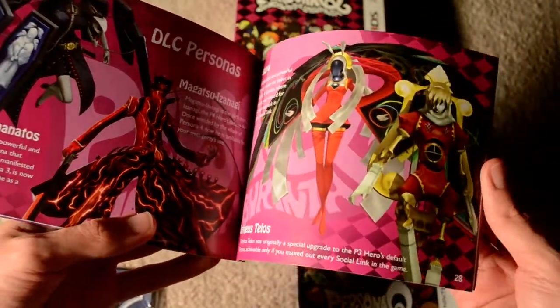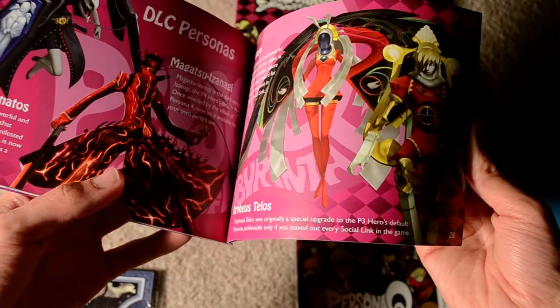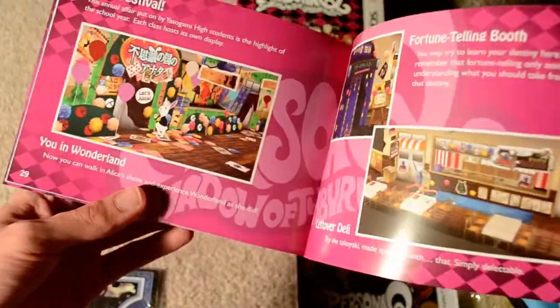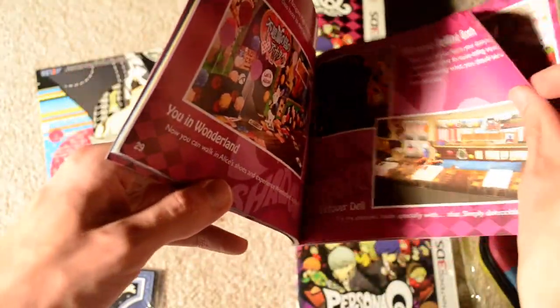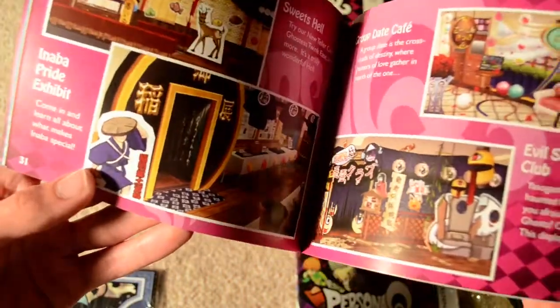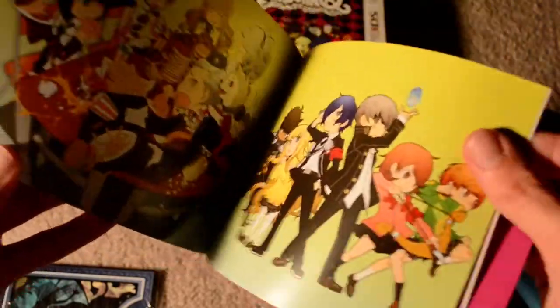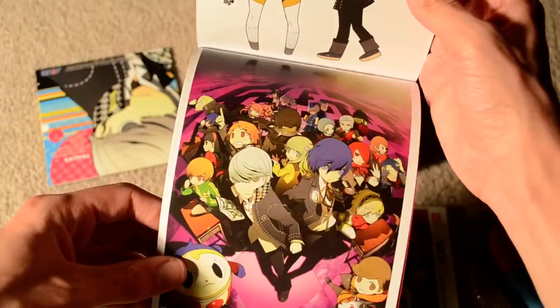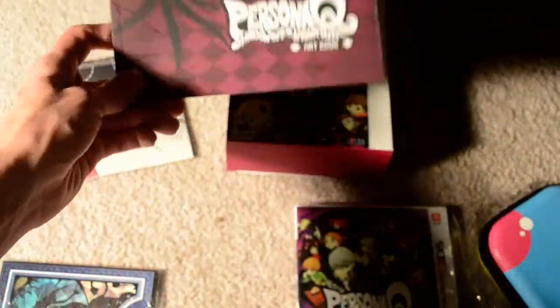There are DLC personas — it's good that they have that in mind. I like that they included Orpheus Telos. There are some in-game assets as well. If they had a deluxe version of this, I would definitely buy it just based on this art book.